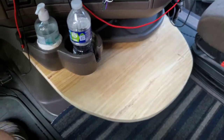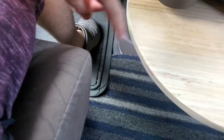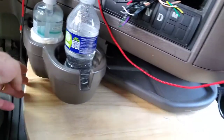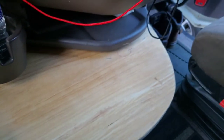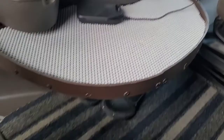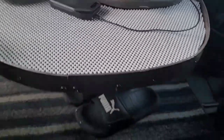I decided to make a table for my Volvo. I went to Home Depot, bought a piece of plywood, measured it, cut off the edges, and then spray painted it brown so it matches my dashboard — since Volvo has a dark brown dashboard. And that's how it came out.